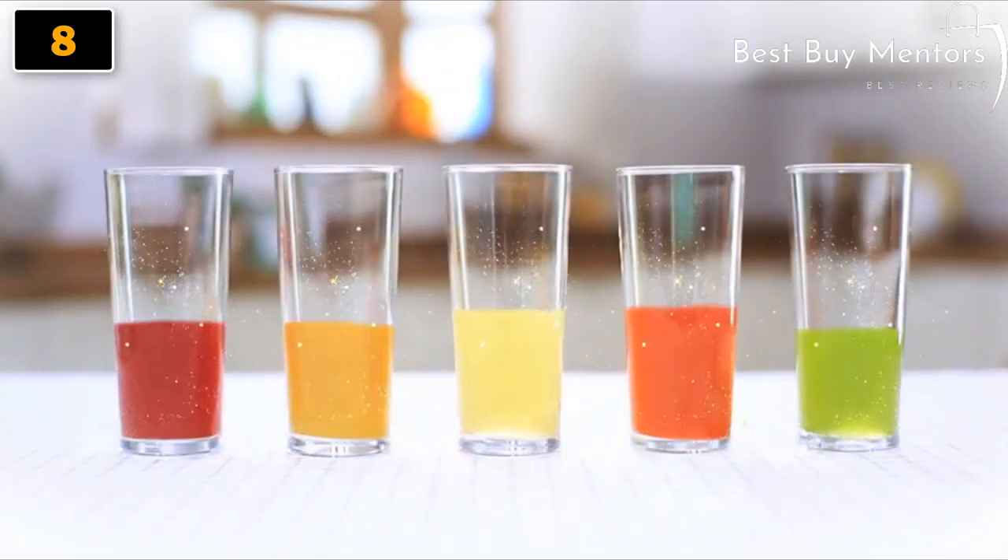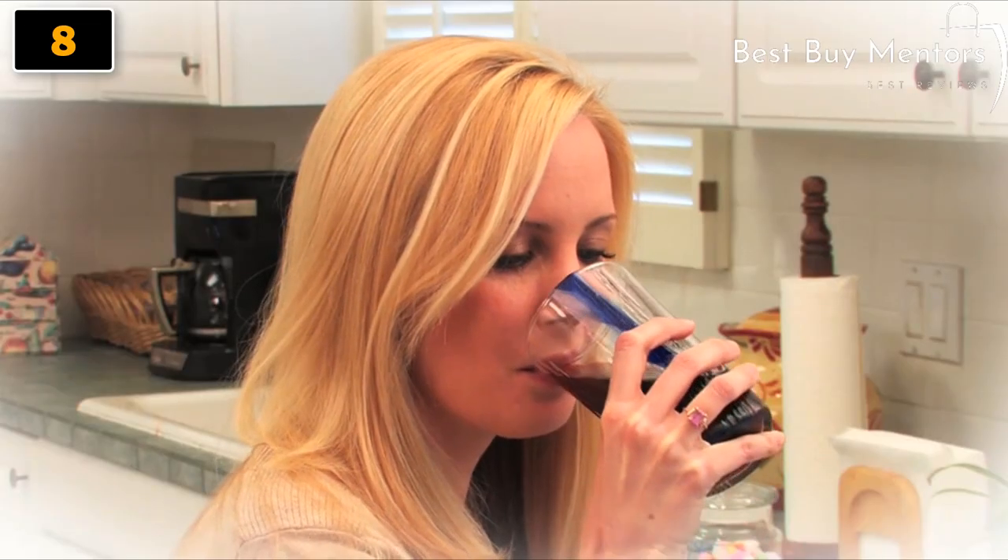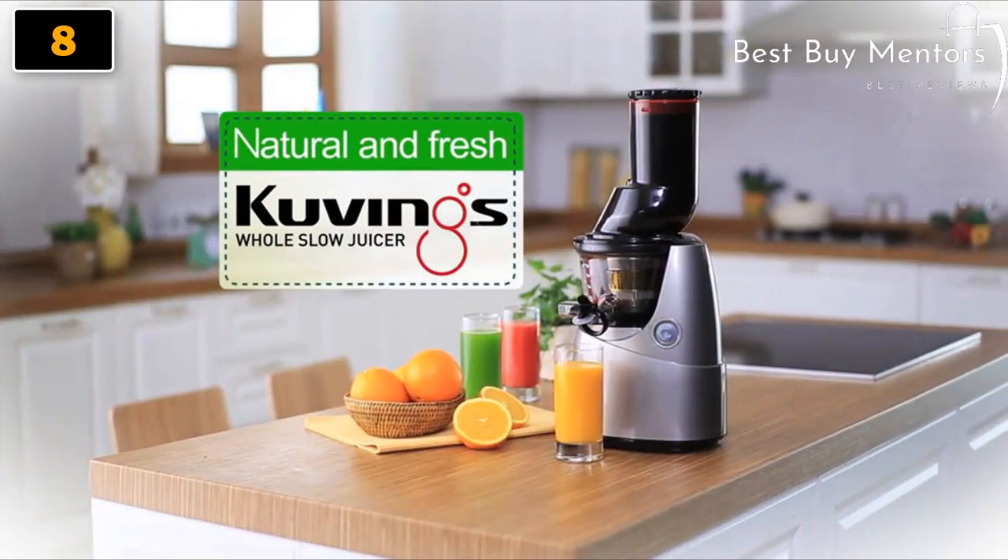Don't chop. No hassle. Save time. Just insert. Kuvings Whole Slow Juicer can provide the healthiest juice that you deserve.